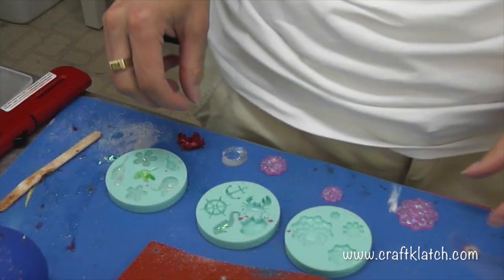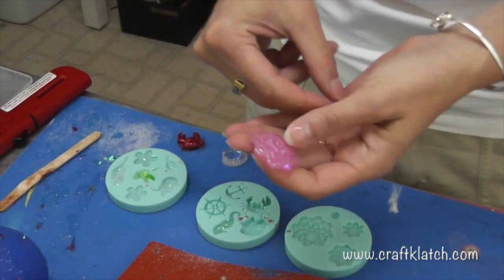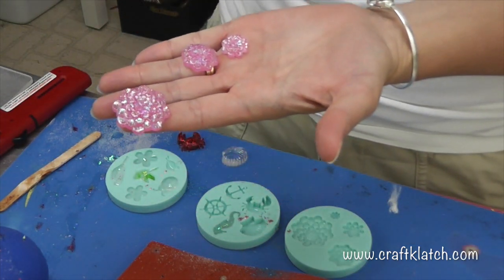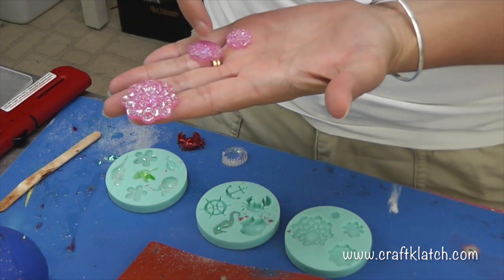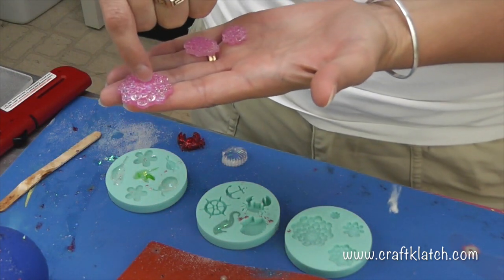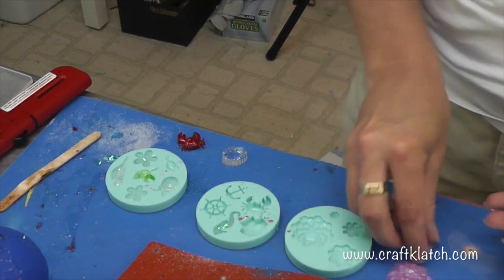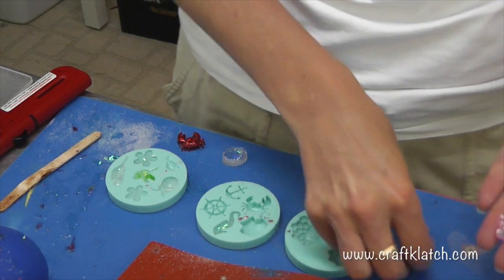I've already unmolded some of these — here are the flowers with the glitter in there. They're missing a little bit of definition, so I think I would put just like a dot of paint or something right in the middle to kind of give it the definition of the middle.